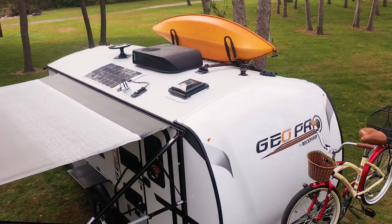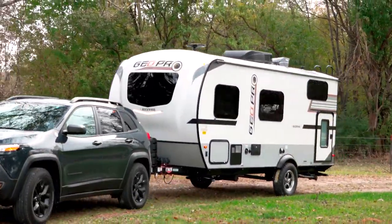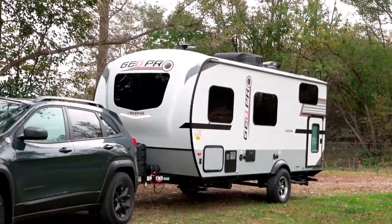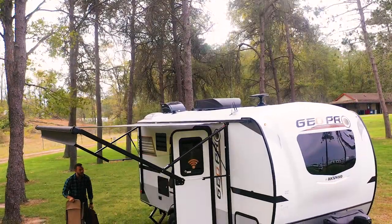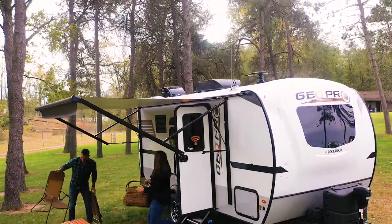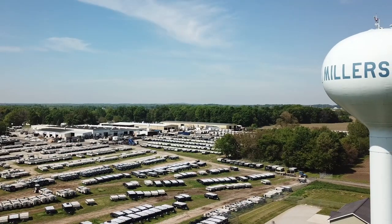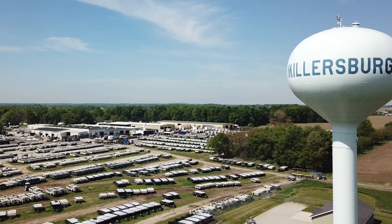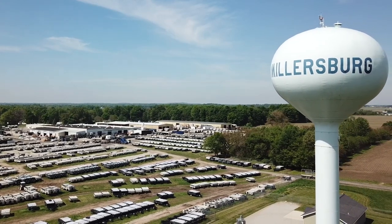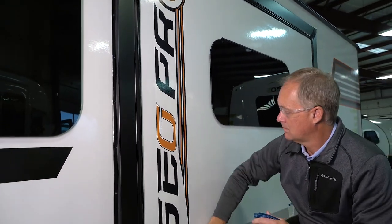From our many standard features to our quality construction and designs, Rockwood makes it easy to get your GeoPro on the road or off the road. Let us show you the GeoPro difference and how we build value in all we do. For more than 40 years, we've been building trailers in the small community of Millersburg, Indiana, always leading the industry with new exciting innovations while keeping value and quality as our number one priority.